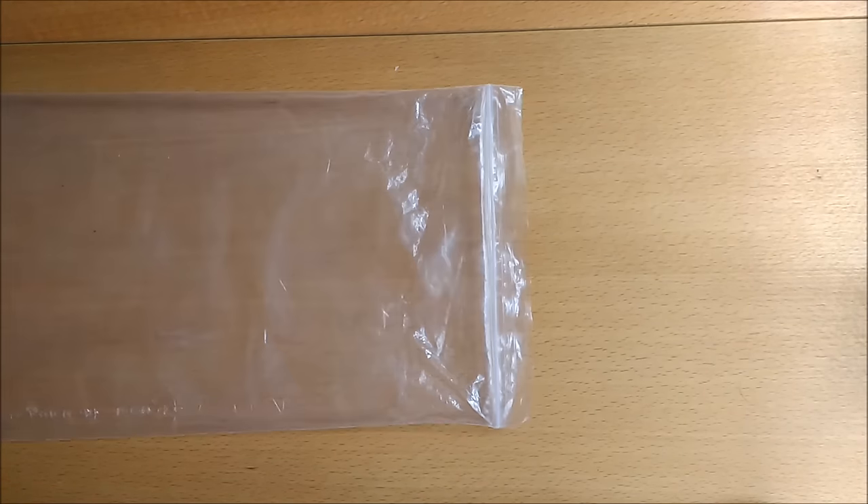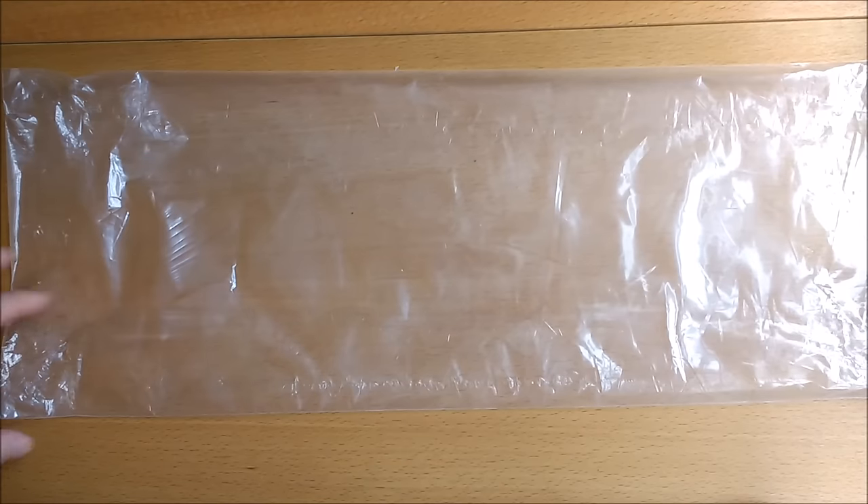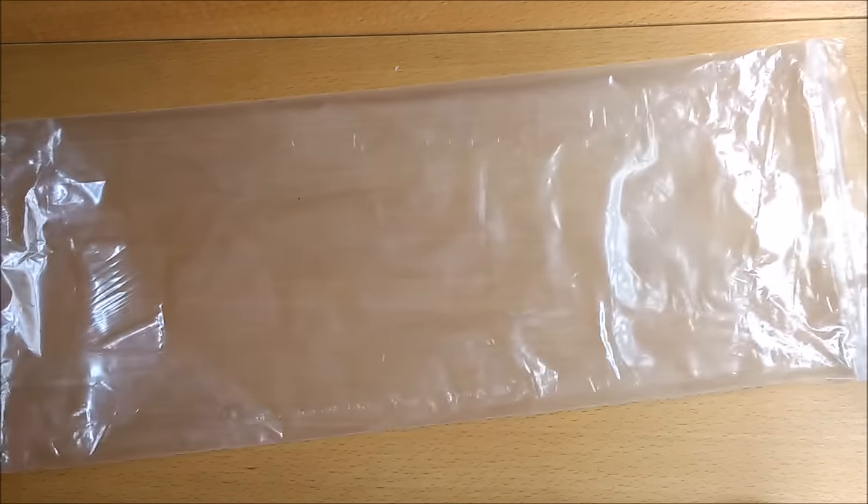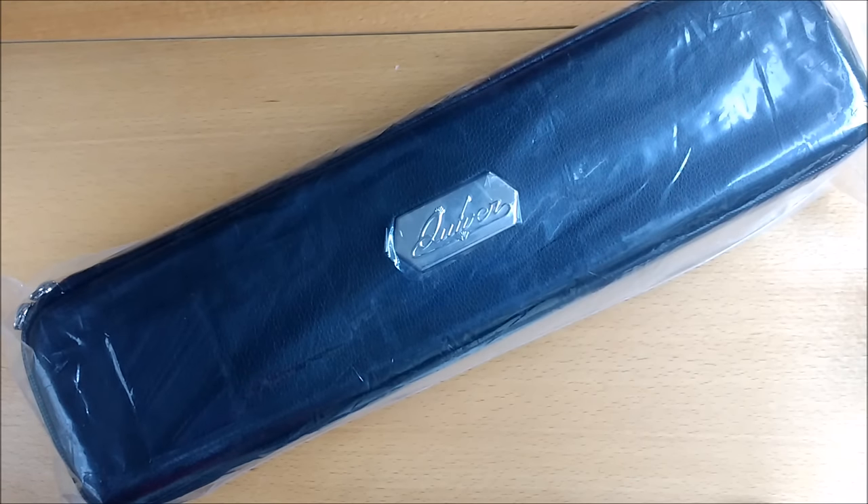Hey on Jiffy Bag Collector International, we've got a real treat for you. Look at this amazing sausage bag. What could you possibly fit in a bag as tremendous as this? It's the Quiver Case from Quiver Time.